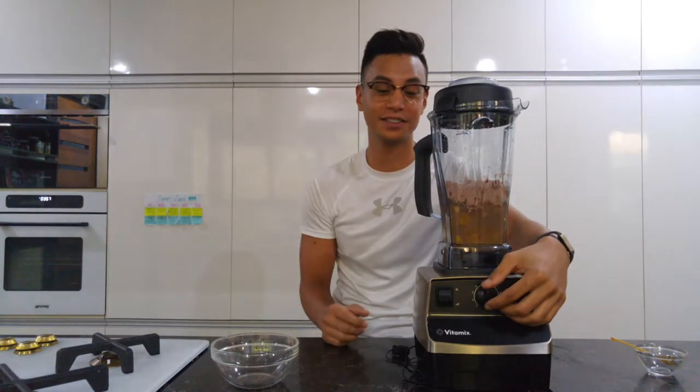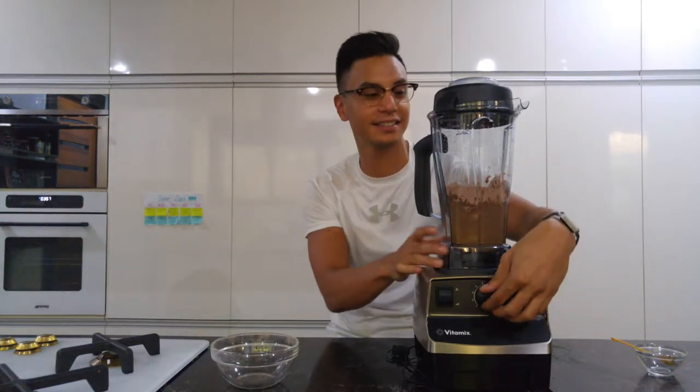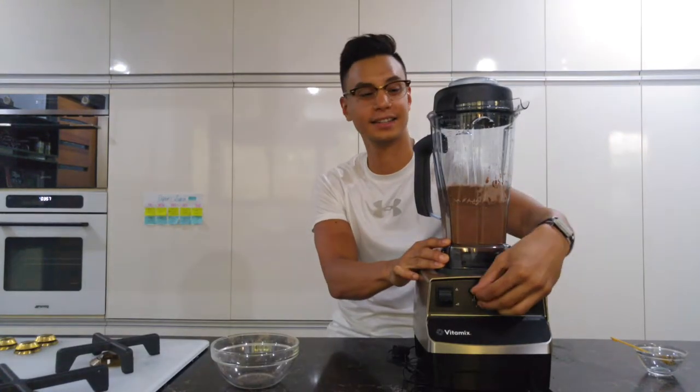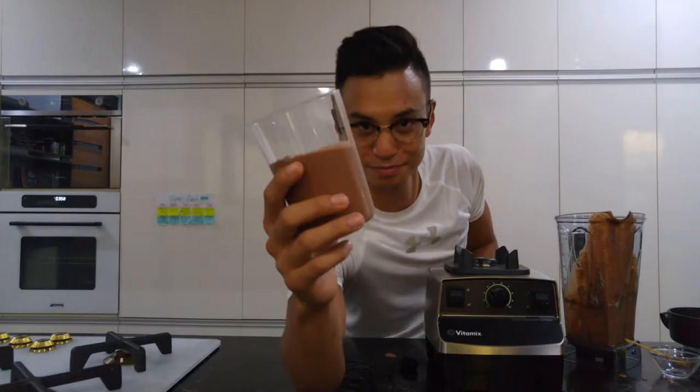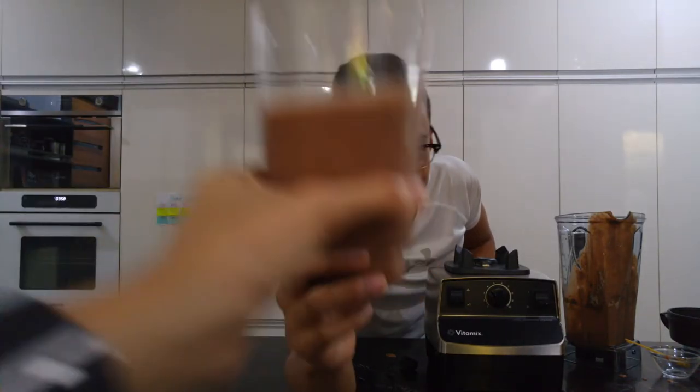Yes! All right, so this is only taking about eight seconds. Cheers. Cheers, big ears.